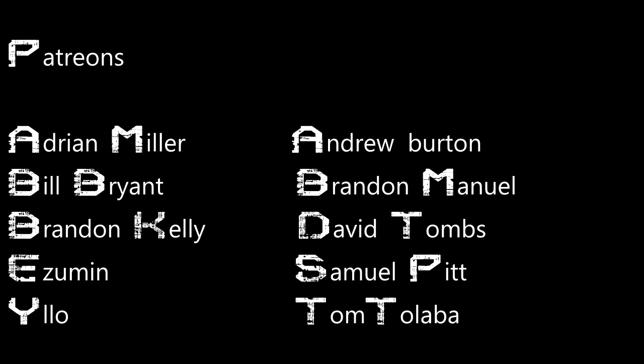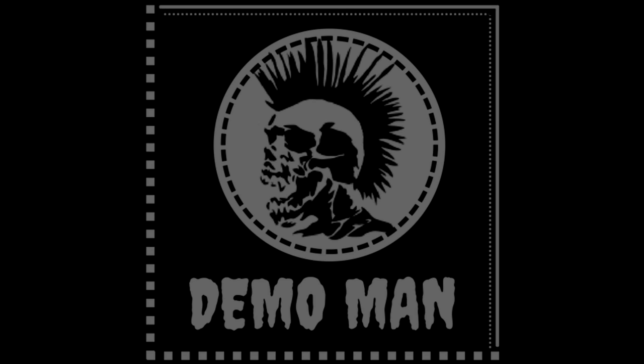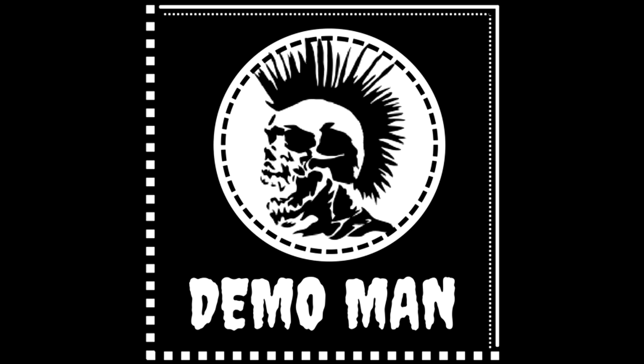I'd like to say thank you to all my Patreons: Adrian Miller, Andrew Burton, Bill Briant, Brandon Kelly, Brandon Manuel, David Toomes, and Izumi — I'm pronouncing it wrong again, I am so sorry! Also thank you to Samuel Pitt, Tom Tabola, and Yellow. All of you, thank you so goddamn much — you guys are the best. I hope you all have a wonderful week and I look forward to seeing you in the next video. You know the drill, commanders — fly safe, and I'll see you in the verse.